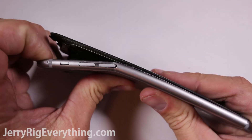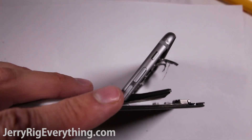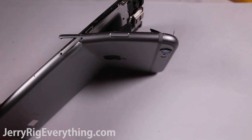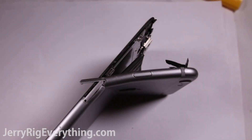It looks like the weakest points on the device are right where the buttons and the SIM card slots are along the edge. You can see a nice little crease from the bottom of the volume button all the way over to the SIM card itself. So if Apple wants to strengthen their phones in the future, they should probably focus on these points.